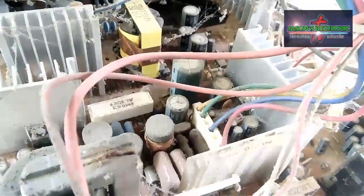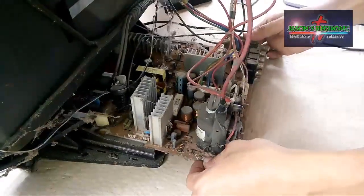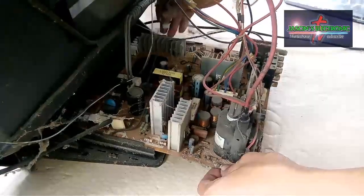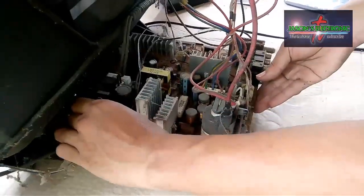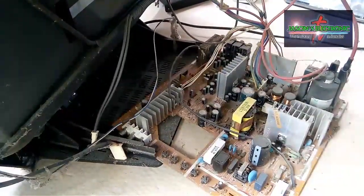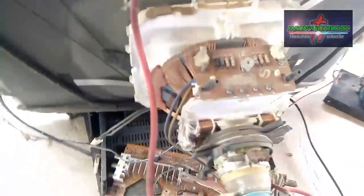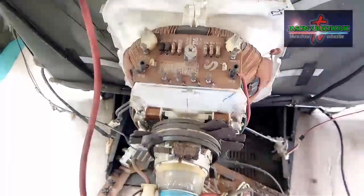So far, yan pa lang yung nakita natin — trouble or sirang pyesa. Meron din ako ditong napansin na may kinakalawang dito sa may bandang itaas. Tanggalin lang muna natin yung board nya.